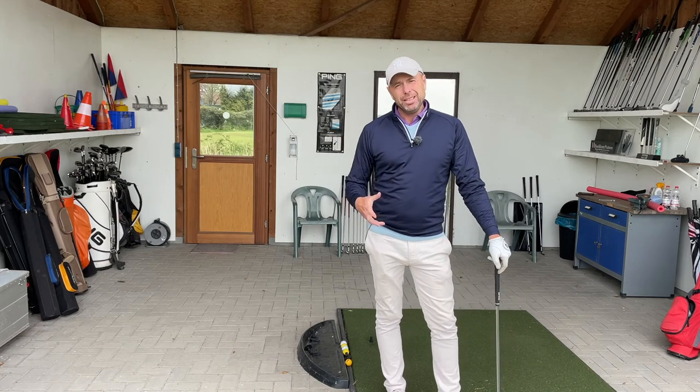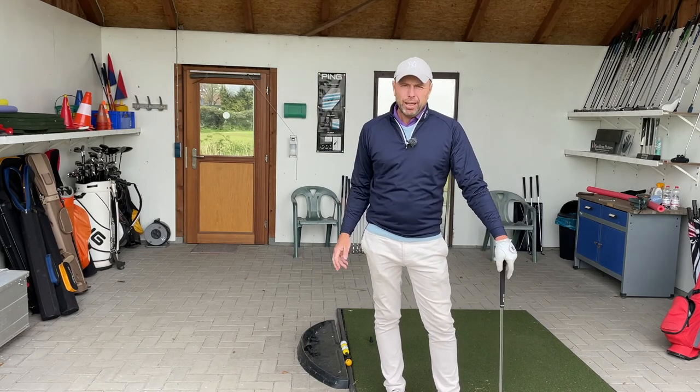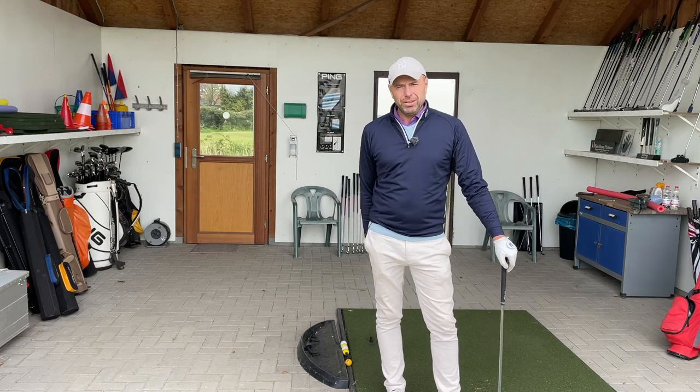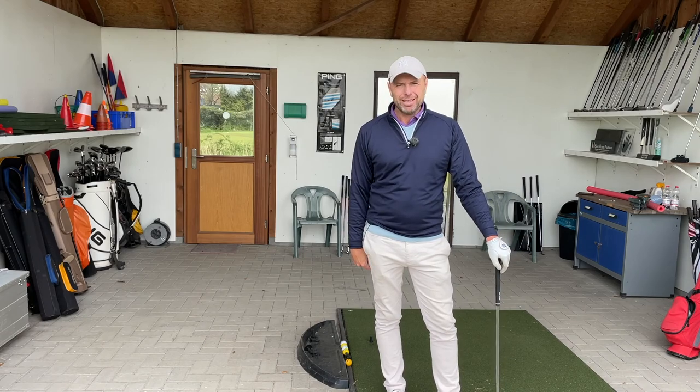So try it out. It's really a possibility to check out your swing while you're hitting a golf ball. If you haven't yet, please subscribe to Golf Beginner World. I look forward to growing this channel for you and to help you get to the next level as a golf player. Thanks, see you guys.